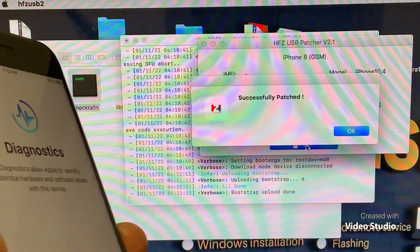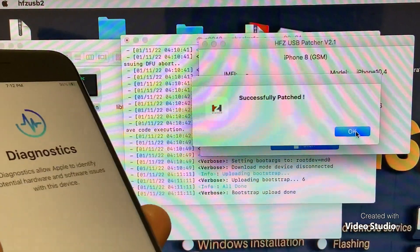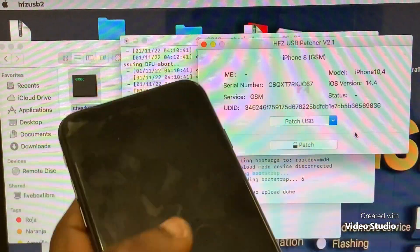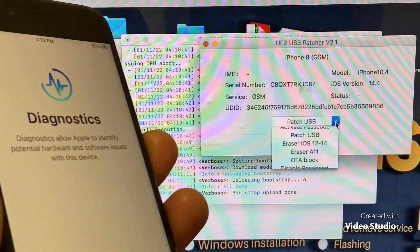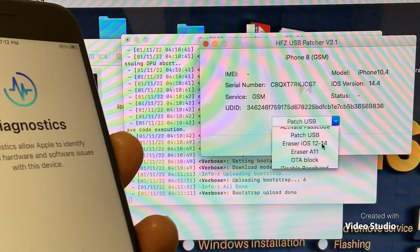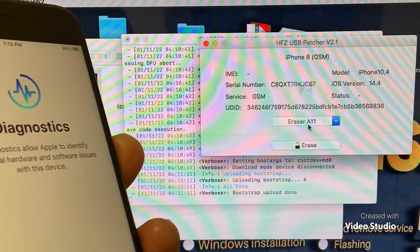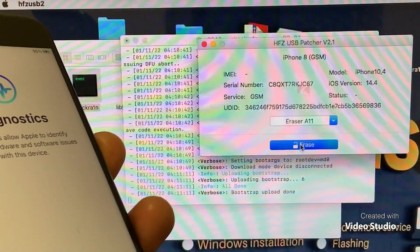Successful patch — successful patch. Now we will use A11 Eraser, then we erase the phone.